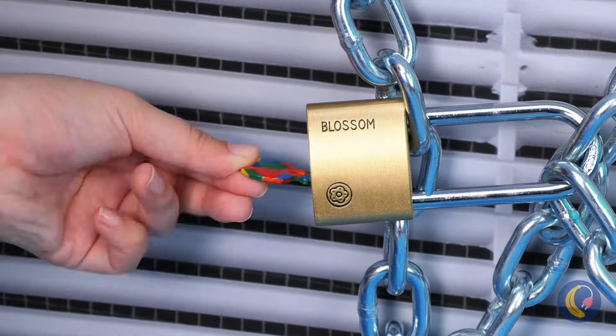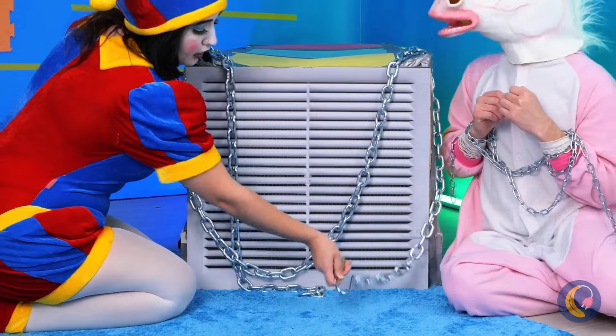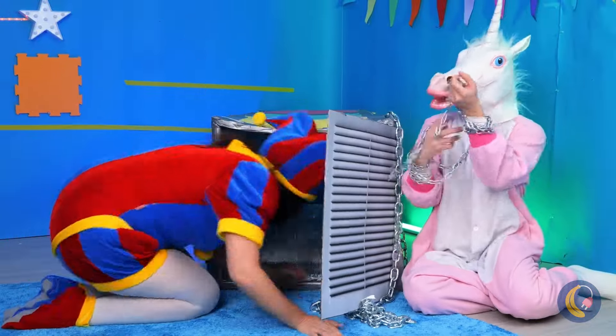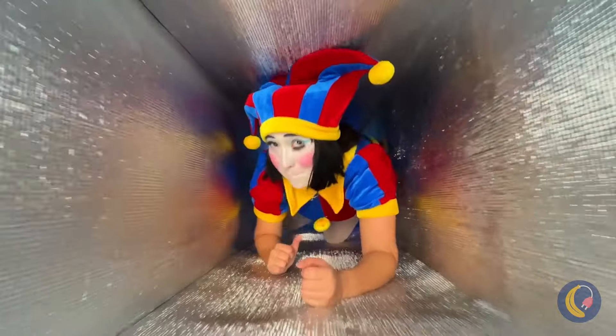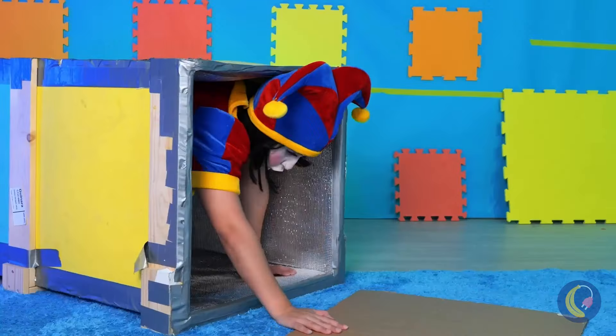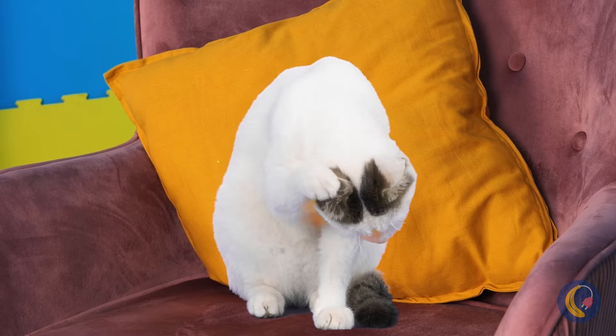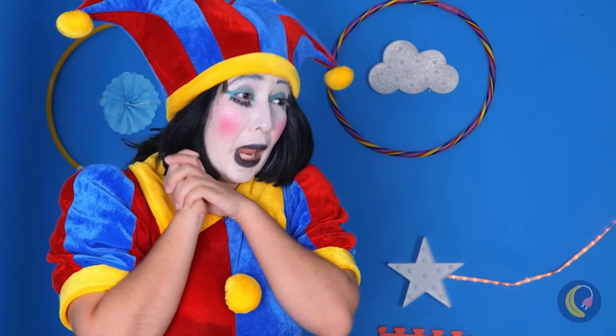And now we've got a rainbow key — just what we need. And we're out of here. Where do you think all this goes to? Oh look, it's a cute little kitty cat.